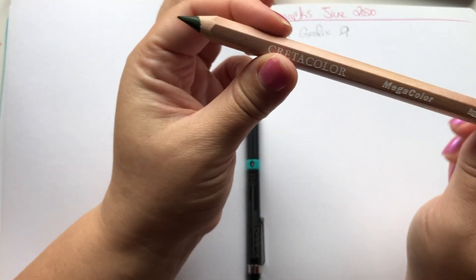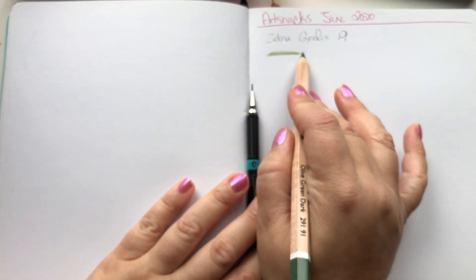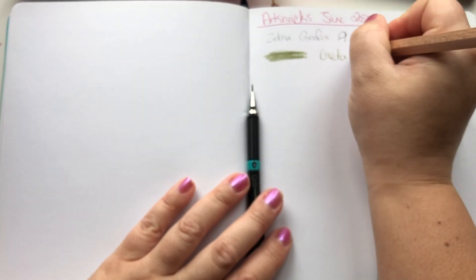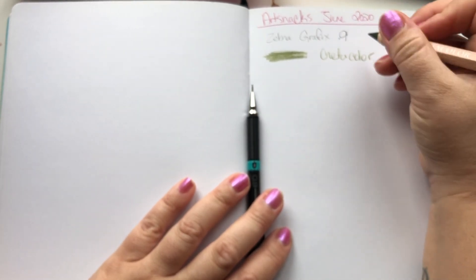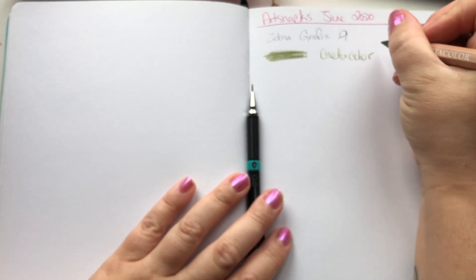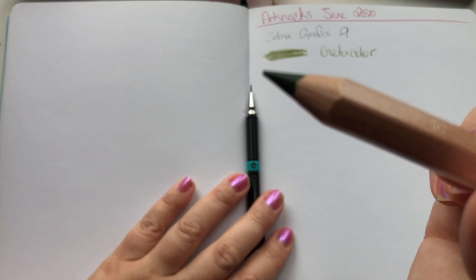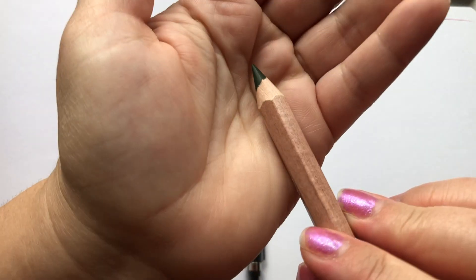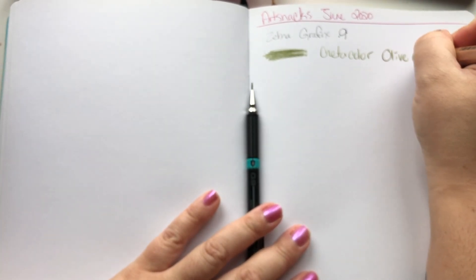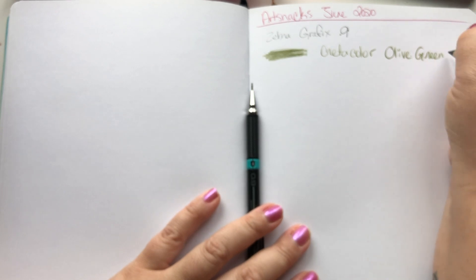I believe it was an HB and it was pretty dark. Next was the Cretacolor Mega Colored Pencil. I love these colored pencils because they color smoothly, they're easy to blend, and they're thicker so they're easier to hold. The one I got was olive green dark, which is nice because they actually put the name and color on the pencil — a lot of colored pencils don't do that and you just forget what pencil it is.